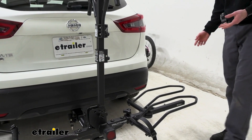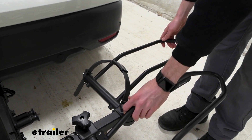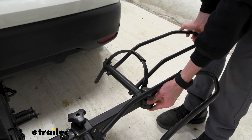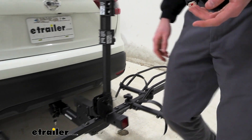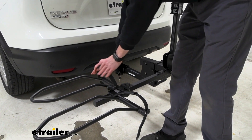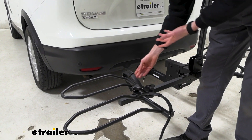With the bike removed, I just wanted to point out a couple of things while I put these straps away. Starting with the hoops themselves, you can loosen up this hand knob to slide these up and down the tray to accommodate a maximum wheelbase of up to 60 inches. Coming to the front, it's the same setup. The hoops are able to support a 5-inch tire width right off the bat, and the straps are long, so they accommodate that too.